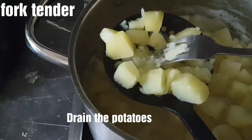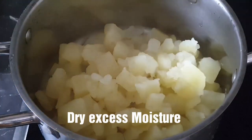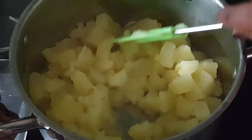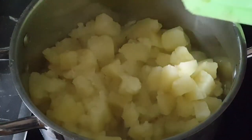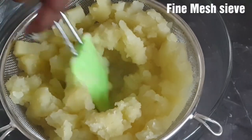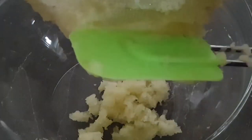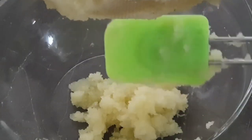Then drain your potatoes once fork tender. Once drained, bring them back to the pot and stir for two to three minutes to remove excess moisture. You can always use a potato ricer, but I'm using a fine mesh to mash my potatoes as I really want them to be fine. Then use a spatula to gently push them down.